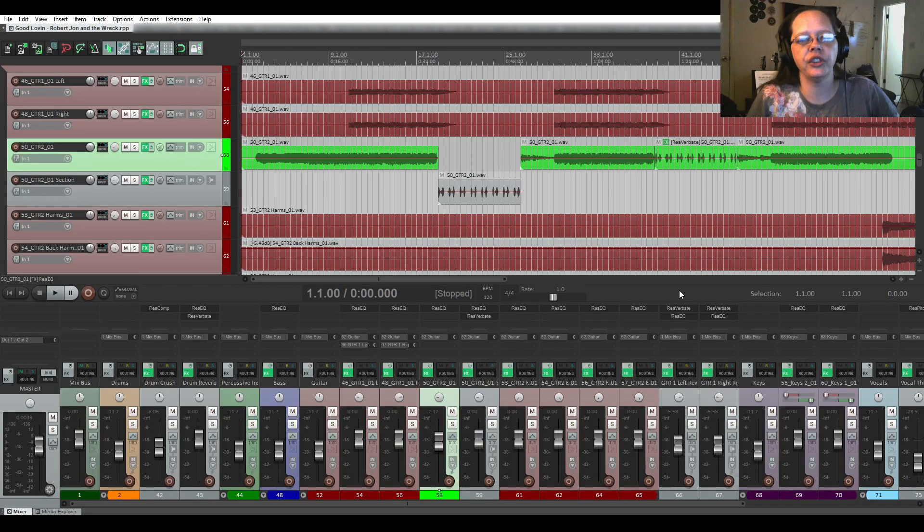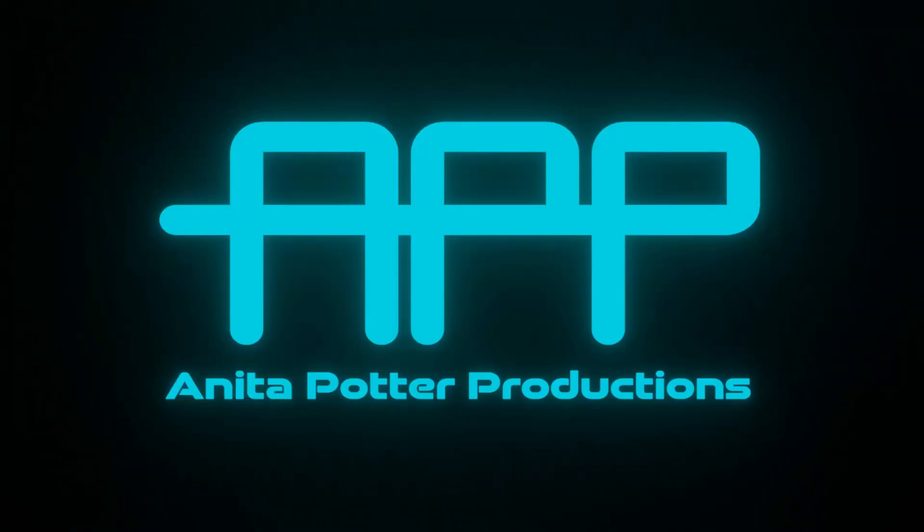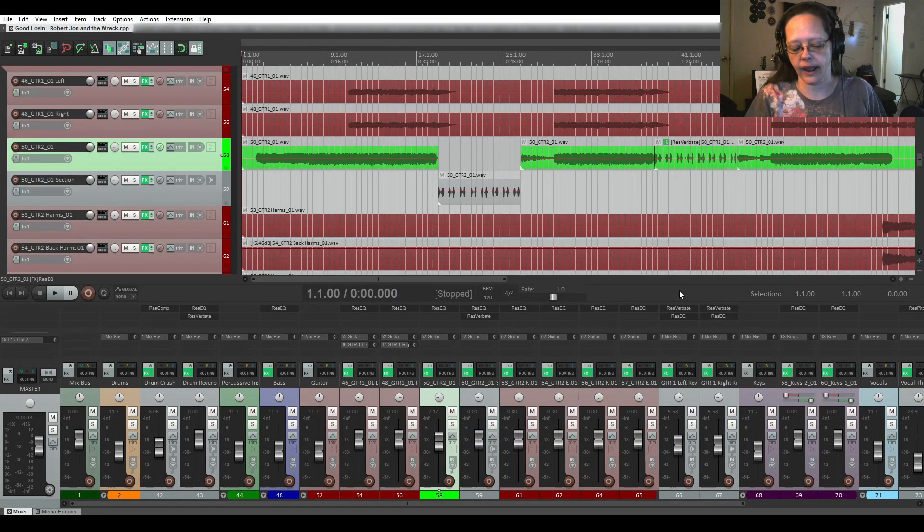Hi, I'm Anita Potter from Anita Potter Productions, and we're gonna finish up working on Good Levin. I have my list and I also have one of the comments that I'm gonna do as well. I'm turning my Wi-Fi off on my phone so I don't get interrupted. The apartment complex is a little noisy today with lots of traffic, so hopefully that won't come over onto the microphone.